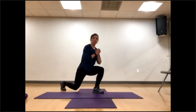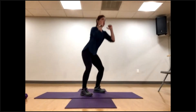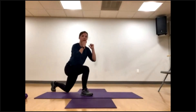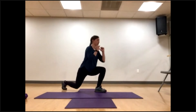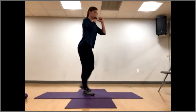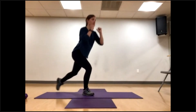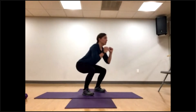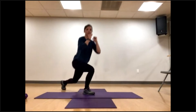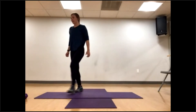Squat, step it back — one. Squat, other leg — two. If you have your weights, they're up at your chin — three, four, five, six. Find a nice rhythm with perfect form — seven, eight, nine, last one — ten. Nice work, it's getting hot.